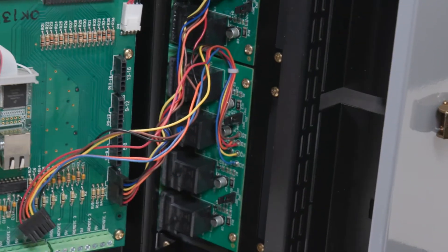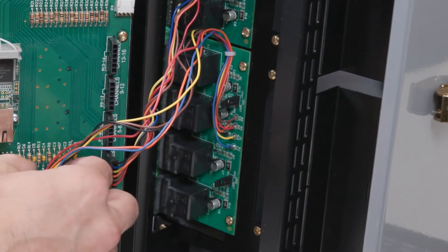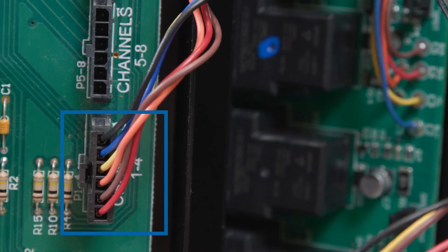You can see that the first board's wires are connected to the main board in the portal labeled one through four.